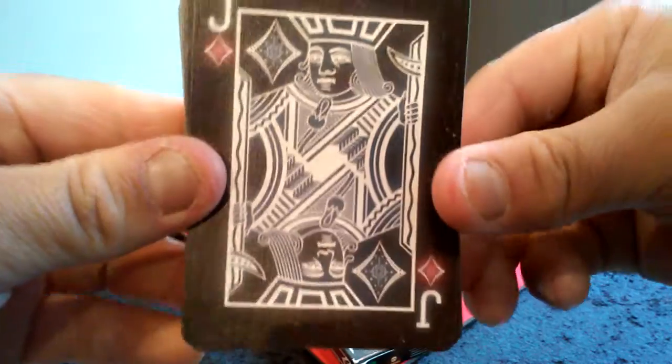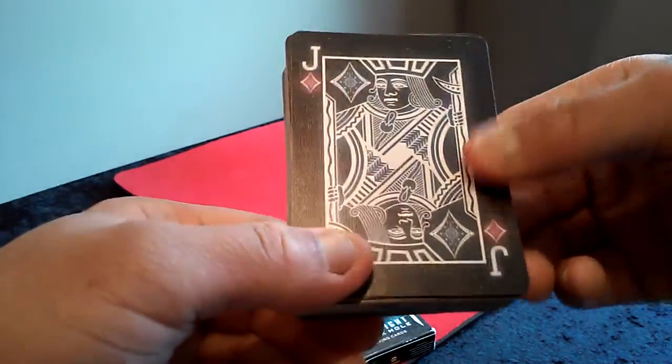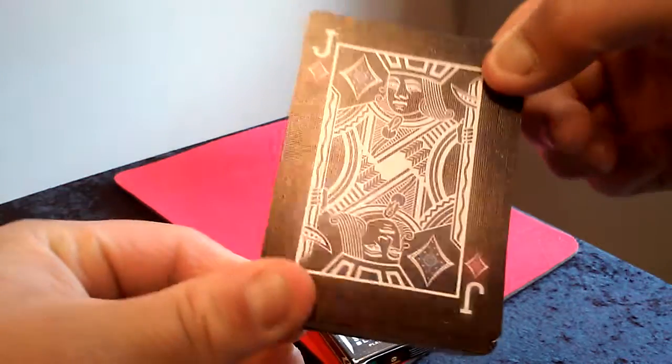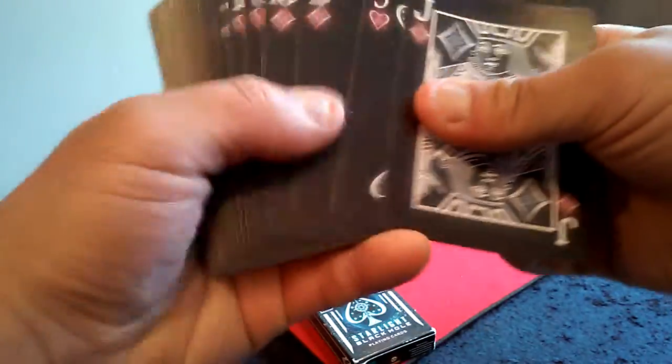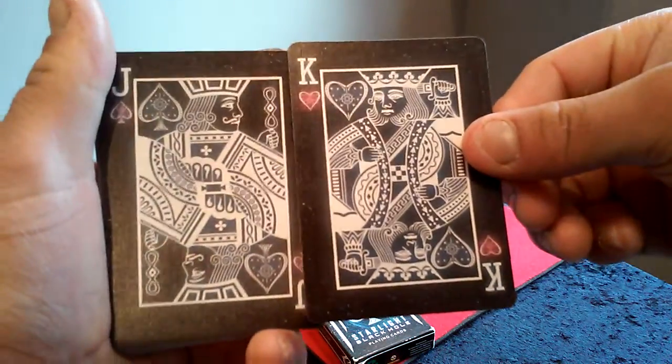I'll show you the Jack of Diamonds here. Really nice. I like about these cards — it's like a neon-looking card. It's outstanding on the light reflection. And here are the other Royals of the deck. Really nice too.